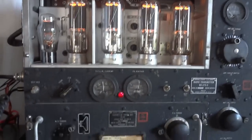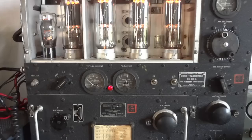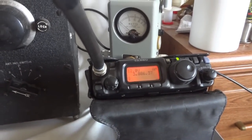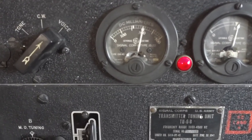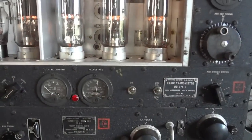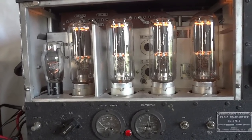Let's listen to the modulation. I have my Yaesu FT-817 at 3885-3886. One two three four five — amplitude modulation from the BC-375. That sounds very good. The reason it sounds so well is because of the plate modulator — more power is put into the modulator than into the actual PA tube itself. This radio places a heavy emphasis on the modulation quality.